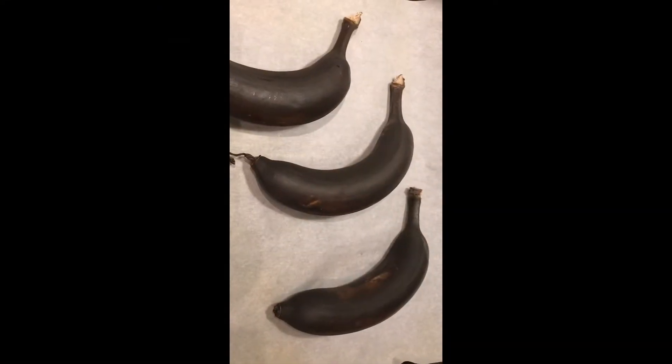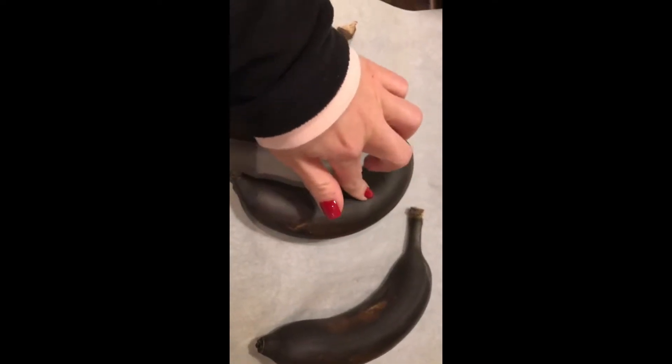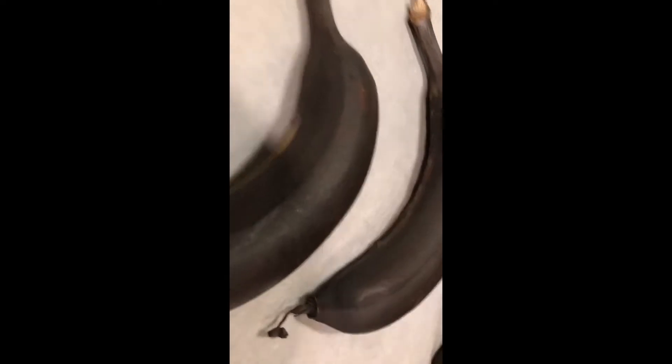I really don't know how to gauge if this is done or not — I mean, they're not soft. But this one has split open, so it's a good thing they recommended putting parchment paper down.